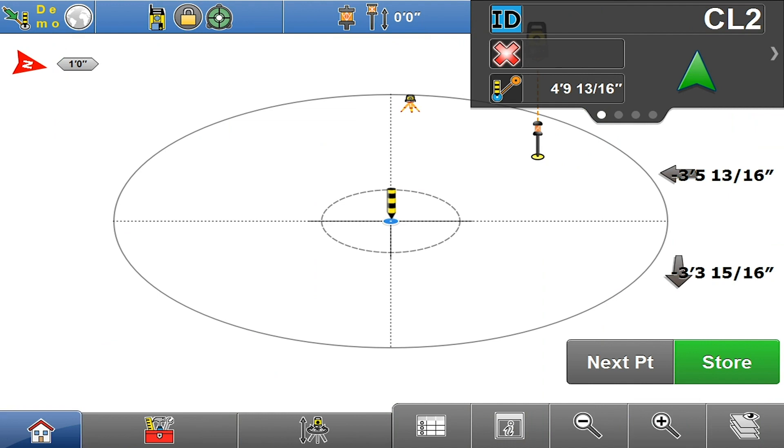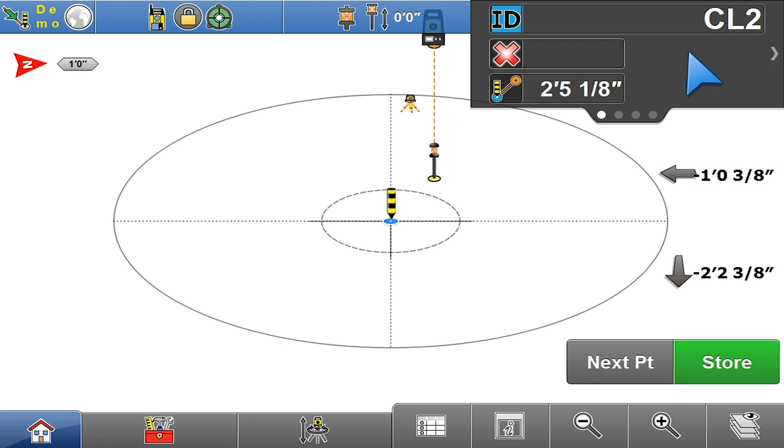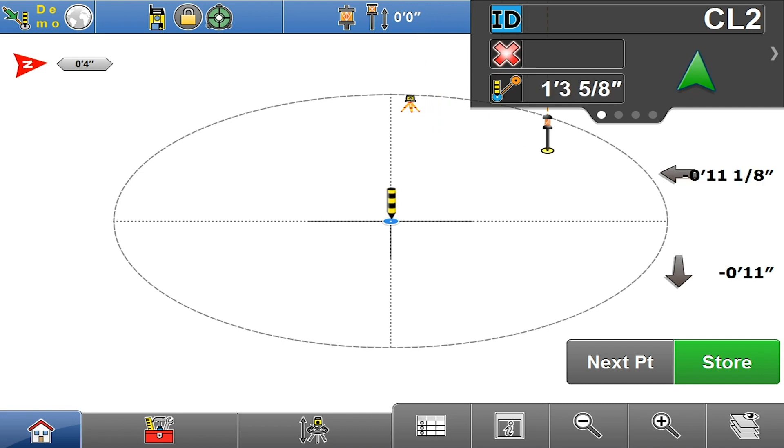Once I got close to the tool it automatically jumped into the zoomed-in target view. You'll see an inner circle there, and as I walk into that inner circle it's going to zoom in closer, just like that.